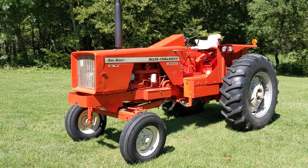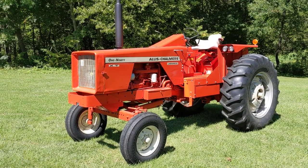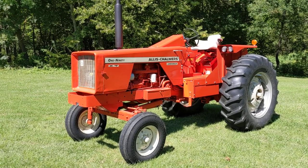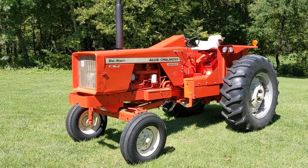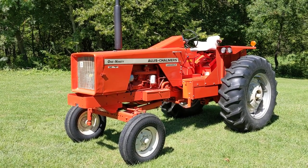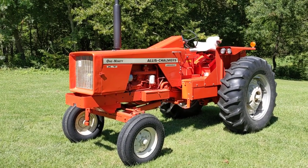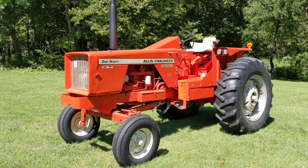Hello everyone, today I'm just going to do a quick once over here for my Allis-Chalmers 190 XT. I have a 1968 model which is an unofficial Series 2. I think they came out in late '67, early '68 through '69 and then they switched over to Series 3.